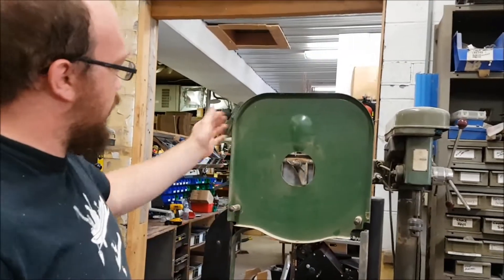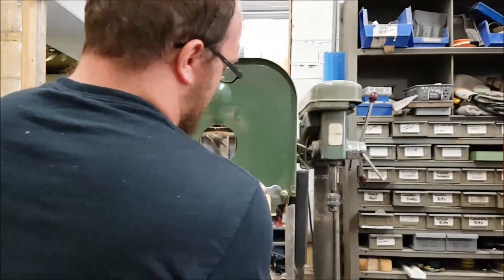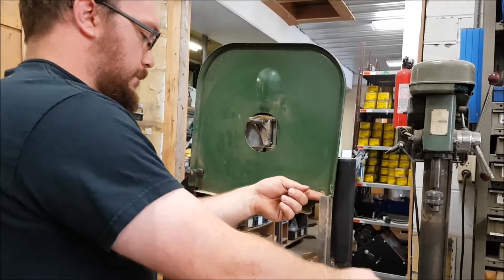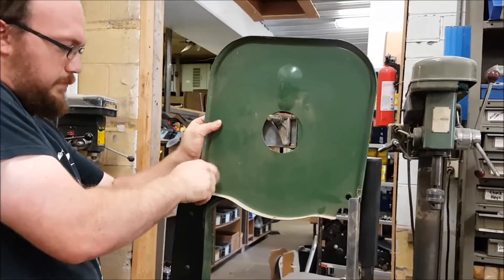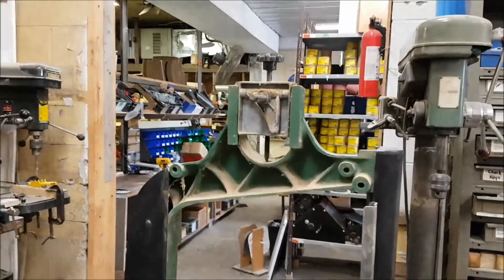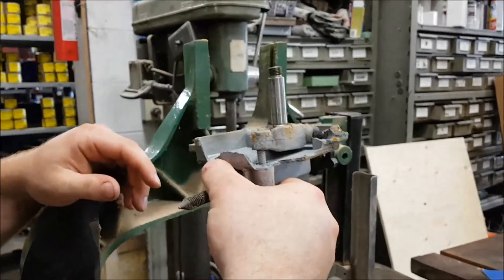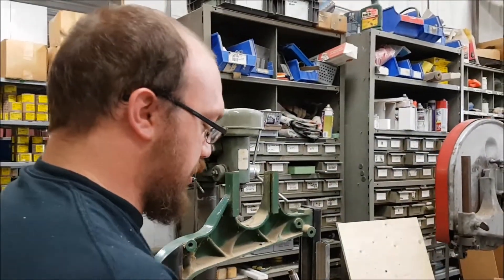Once we're at this point, we're going to take this back guard off — it's pretty simple. Just loosen these and we are in business. All right, we have everything off. Now sometimes these can be a little bit tough, but just slide the bracket out. Look at that — the casting is definitely broken.